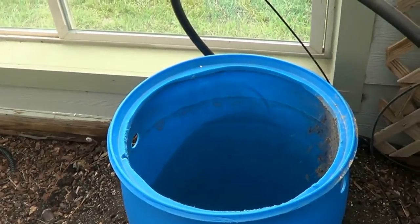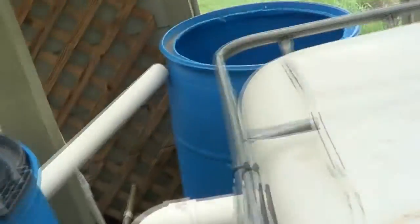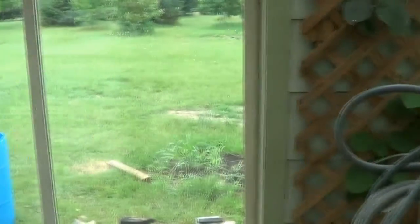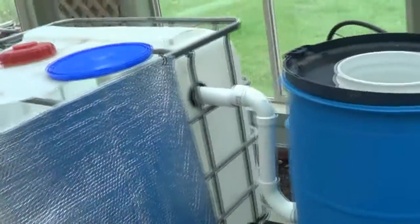I've got a thousand-gallon-per-hour pump for this system. Right here is where the strawberries will go — I'll put a bunch of strawberries there — and then some Dutch buckets down there. You'll see those as I go, so just a quick peek as I'm working.